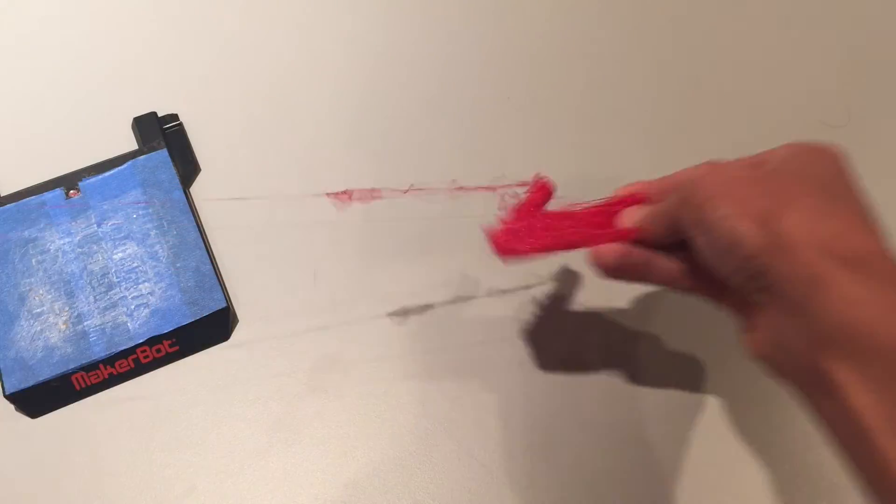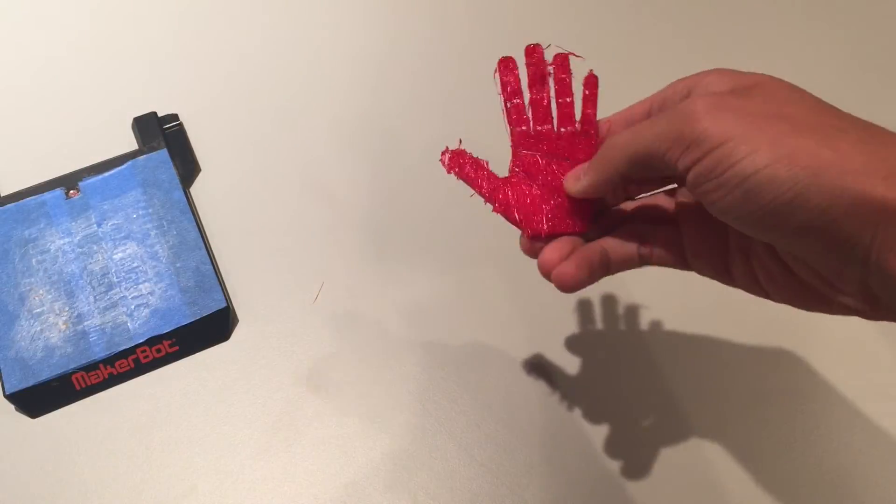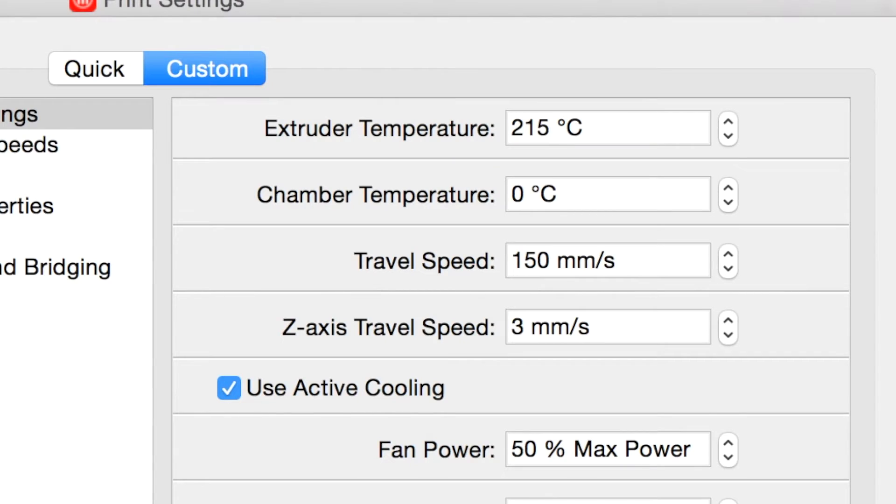Keep rafts on, but don't worry — they're actually pretty easy to remove. Finally, if you happen to be using a Z18, it might not be a bad idea to increase the chamber temperature just a bit. I'll have all these settings written out in the description. Now all you have to do is pick a design and print it.